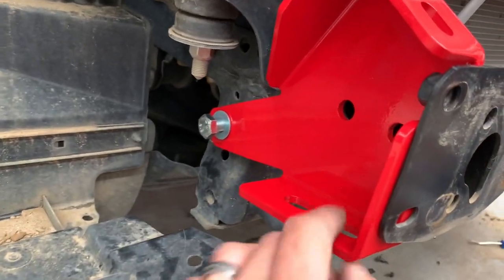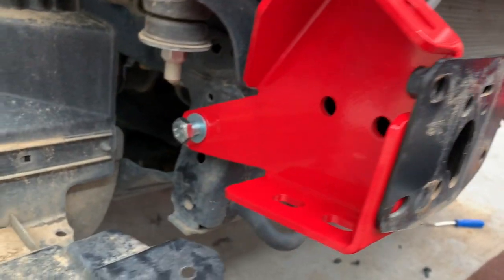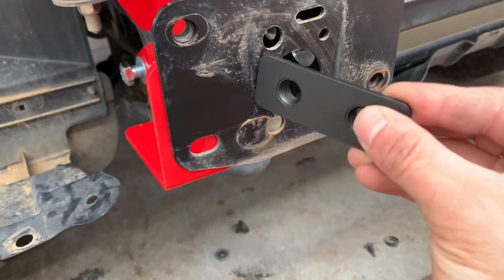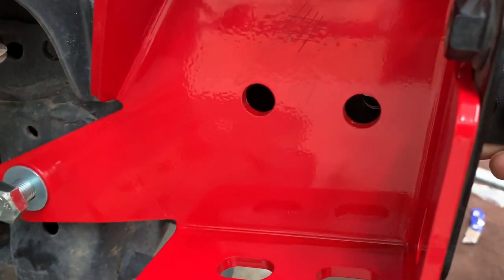Next up, we're going to put these side plates on. This is a fine thread M12. You can start by putting that one bolt in, and then we're going to put a nut plate through the chassis here with the two M12s on the side.